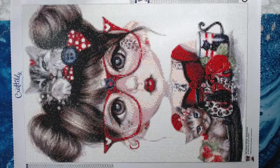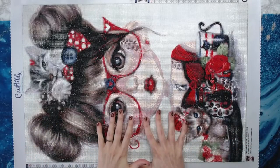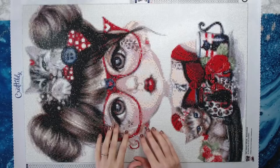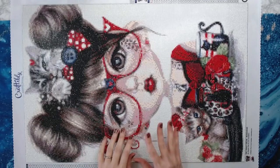Hey everyone, welcome back to Anxiety Art Adventures. I finally finished Cat Crazy Chloe by Craftively and I will have to say this diamond painting was a lot of fun to work on for a variety of reasons.